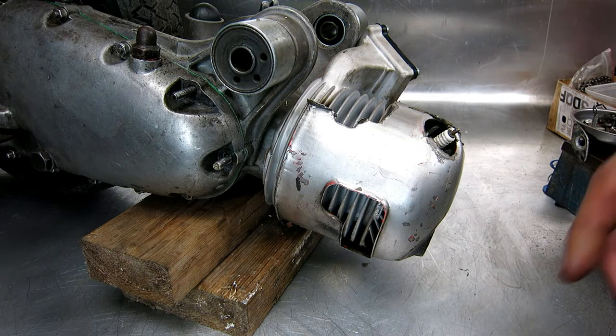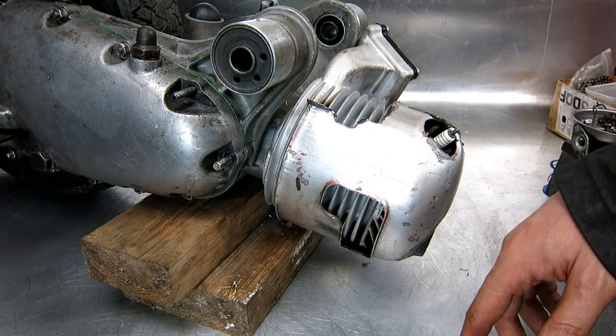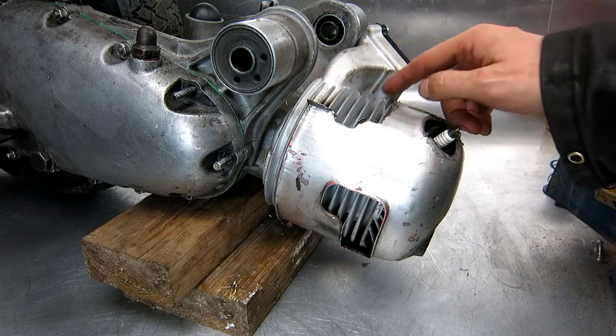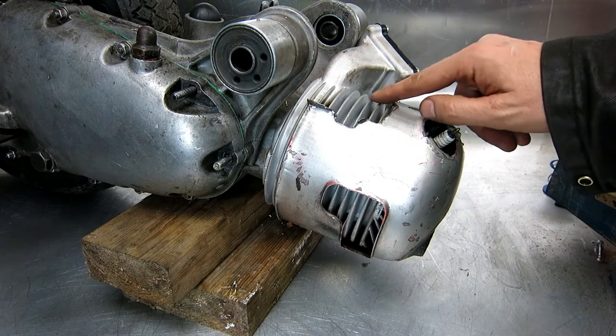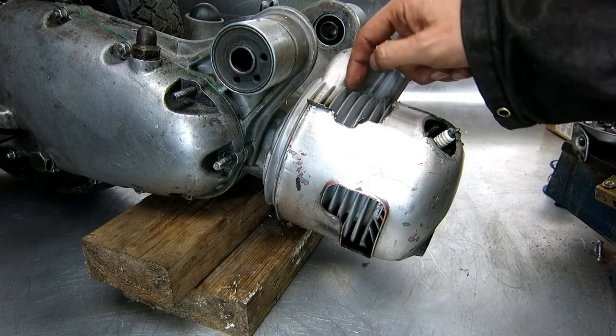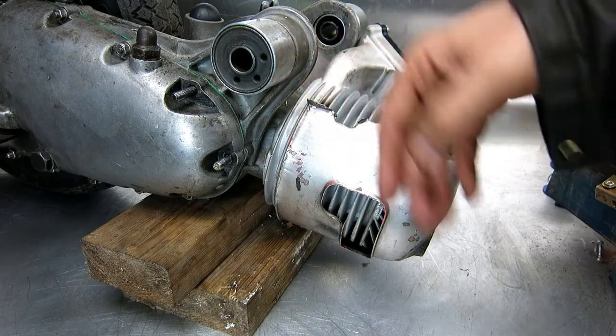I just want to do a little bit of a chat about cowlings because it's something that nobody seems to really think about. Mr Quattrini here has made a lot of effort to not block off the fins. Normally when you put a reed valve in they put a big cast lump in there and so the fins here won't get any air.